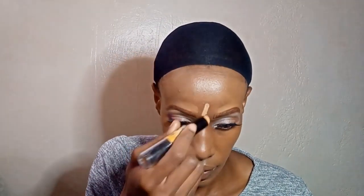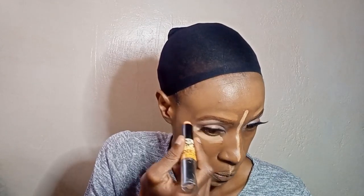So I'm going to use this NYX Wonder Stick, which is a highlighter — it's like a cream highlighter, a contour stick basically. I'm just going to highlight and contour using it. That's the highlight side, and then this is the contour side, between my under eyes.